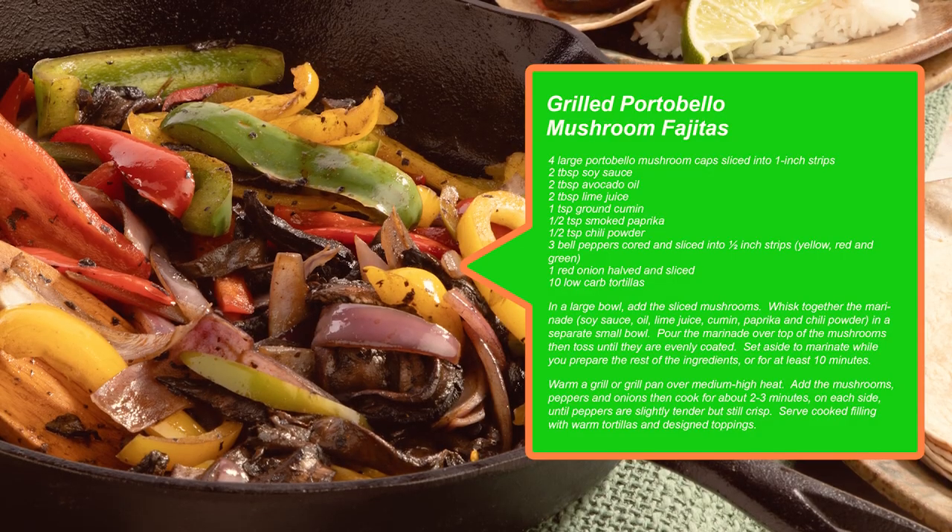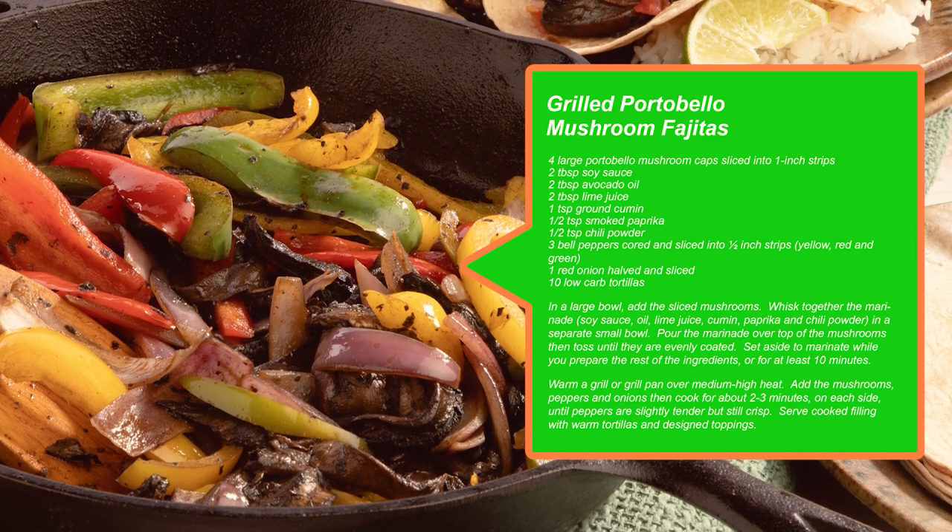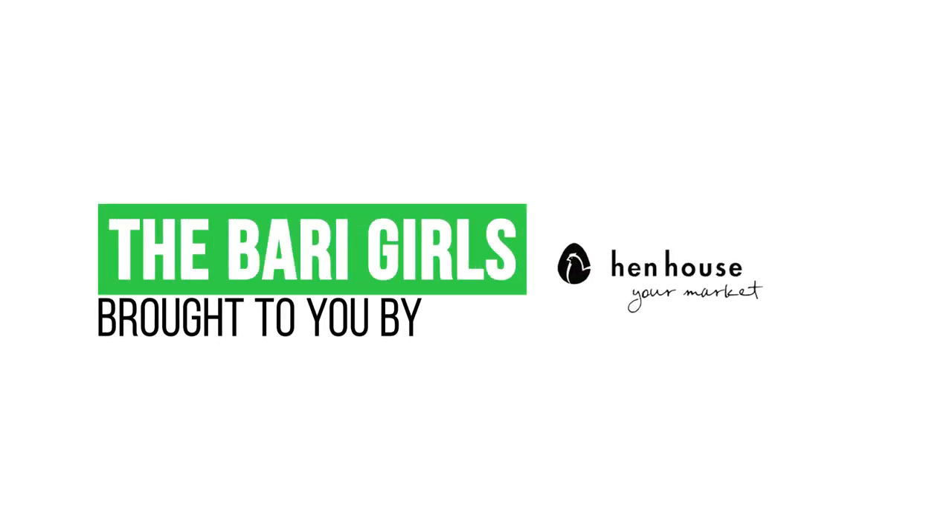There you have it — deliciousness overload! A healthy choice for you and your family. Don't forget to leave a like and follow us, the Berry Girls, for flavorful, fun recipes. And when you try these at home, please leave us a comment and let us know how you make it count. The Berry Girls are brought to you by Hen House.